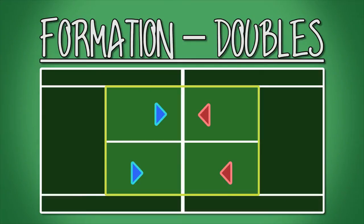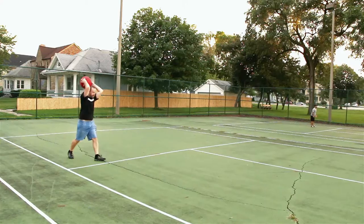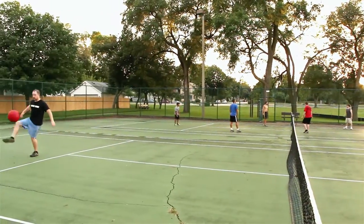This is the formation for doubles. You'll notice that the court is significantly smaller. Singles uses the same boundaries as doubles, but compensates for that by allowing two hits. More on that in the other video.